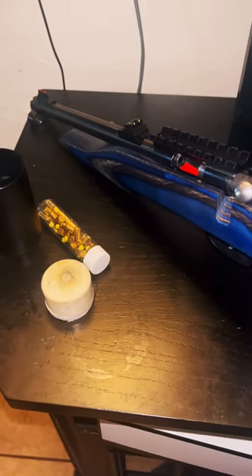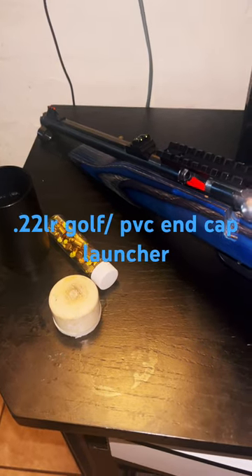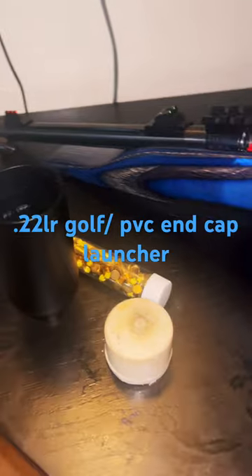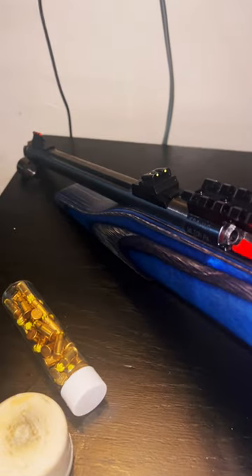Chipmunk adult hunter in .22, as well as long and short — you can also shoot blanks out of it. You can see it has a golf ball launcher, high visibility sights, and a scope mount.